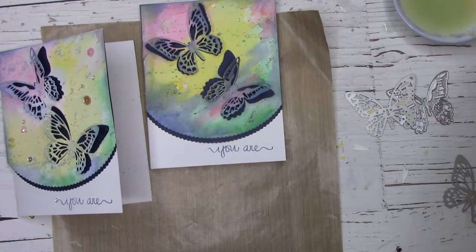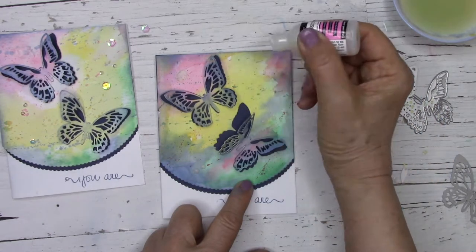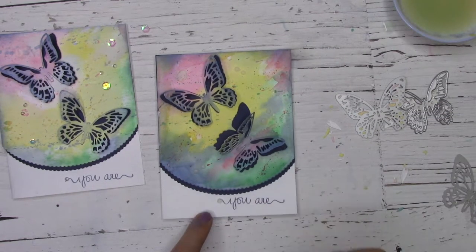Now if you're anything like me you love glitter and sparkle, so I'm going to use some glossy accents to add some raindrops onto my panel as well as some sequins too. This is an extra step you don't have to do if it's not in your taste, but it is definitely for me.